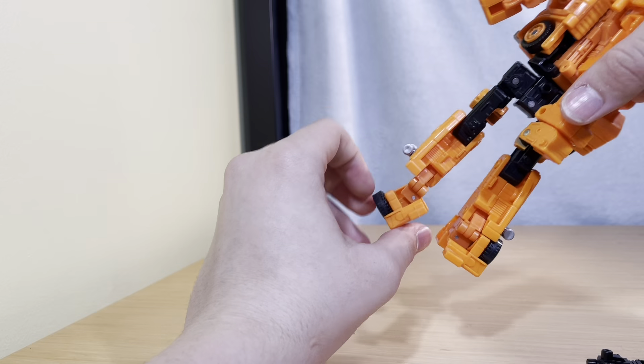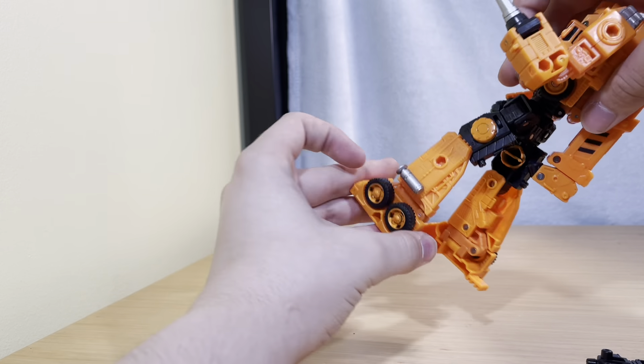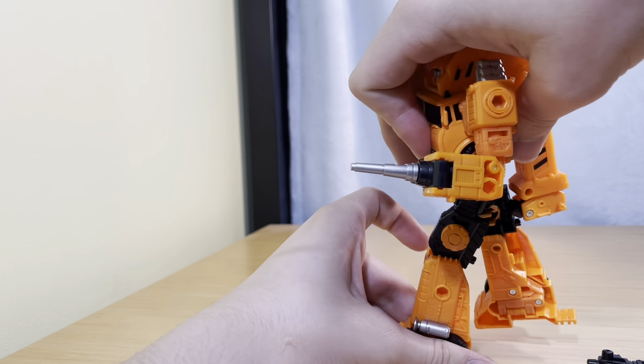Ankle tilt — that much. And he can move this whole foot due to transformation.